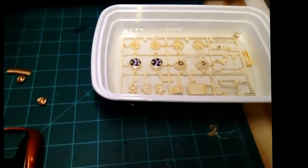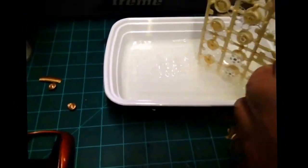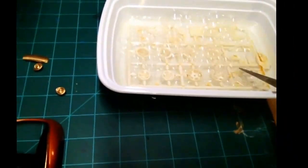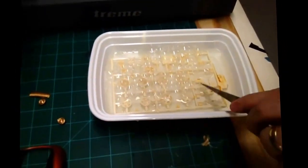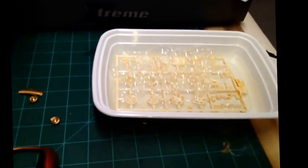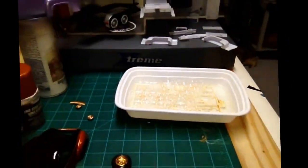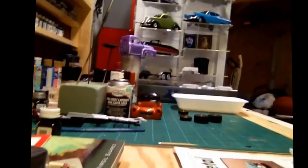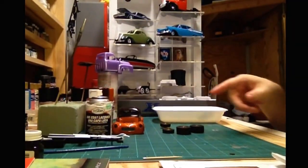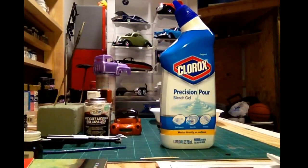That was not even 30 seconds. I haven't left it in long enough to see if some of that brown or yellow haze comes off, but that's a whole tree dechromed in a matter of seconds — that to me is impressive. This is the first time I'm dechroming everything on this car, and all these parts are going to be painted individually with either some Alclad or similar. This was definitely the way to go.